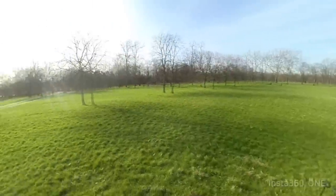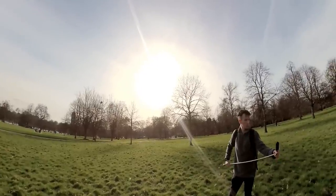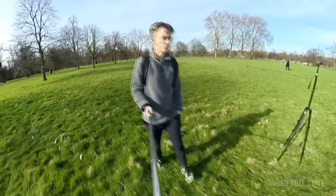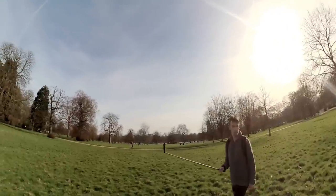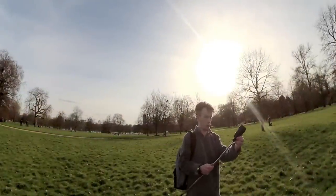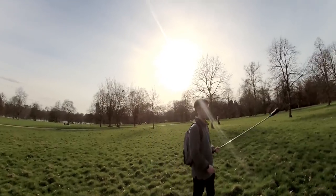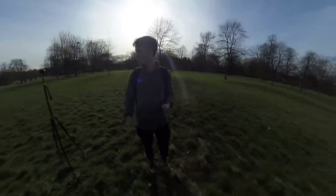You can have a completely invisible selfie stick if you hide it in your pocket, attach it to your bag or something — it just looks like the camera is floating, which is really awesome. This works with every single 360 camera that I own. Here I'm using the Yi 360 VR, which is a completely different camera, and the same thing happens. So as long as you put the selfie stick parallel to the camera, put it in between the lenses, and don't have it pointing upwards — have it pointing outwards — you'll achieve that invisible selfie stick effect.